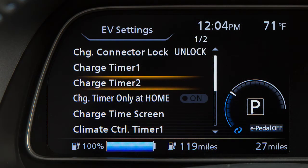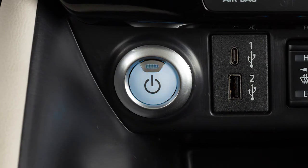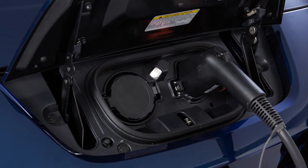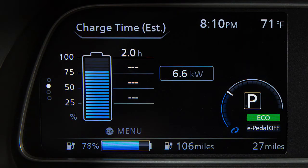After adjusting the settings, place the power switch in the off position and connect the charger connector to the vehicle. The timer display provides approximate times to fully charge the lithium-ion battery based on the charging sources used in the last charging timer session.